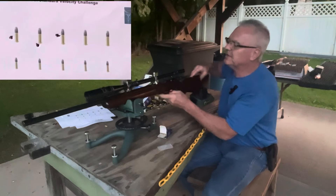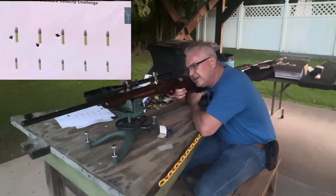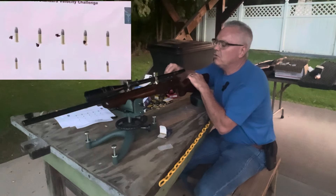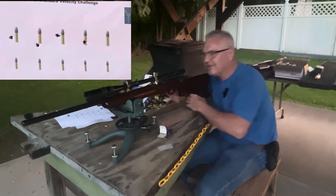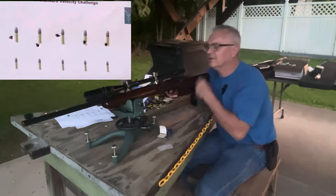All right, let me see — I'm gonna have to do a little Kentucky windage here, hopefully not too much. There's one — I'm holding about half a shell to the right of center. There's another one.